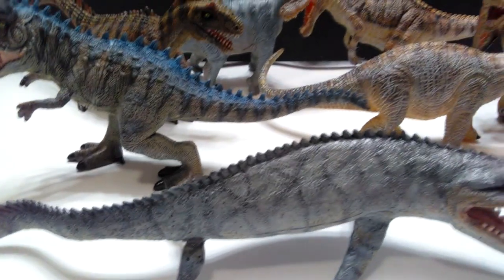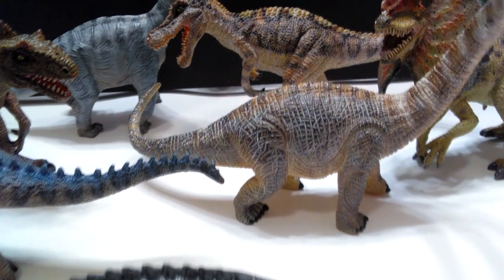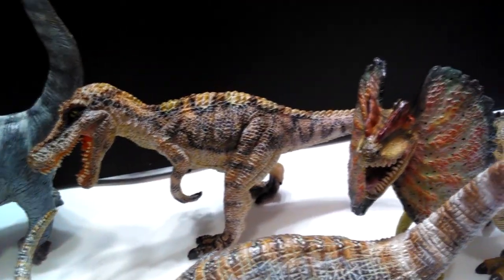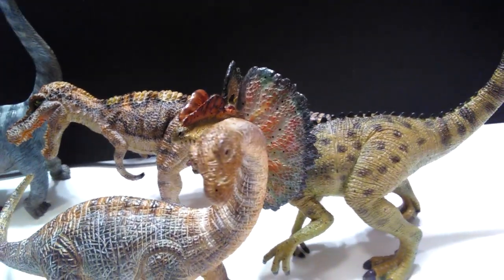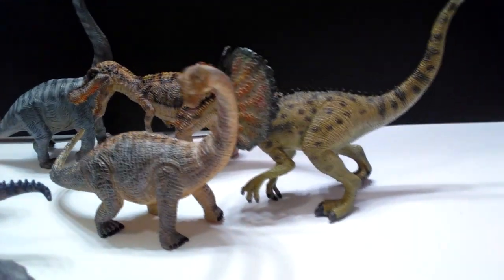So these are my repaints of these Walmart figures. These are the first seven, and I will follow this video up in a little while once I finish the others with the second half. Definitely let me know in the comments if you guys like these and if they look better than the originals did. Please like, comment, and subscribe, and I will see you in the next video. Thanks for watching.